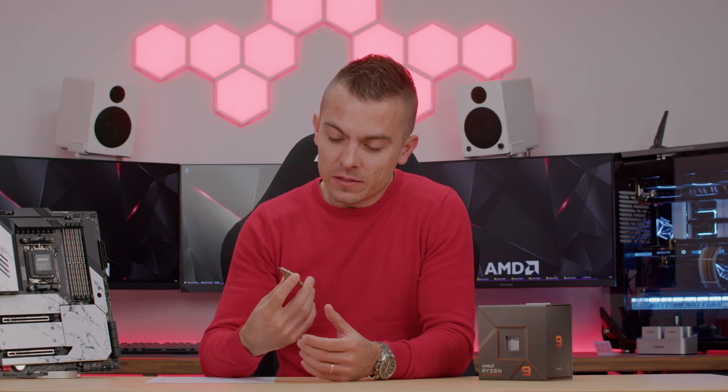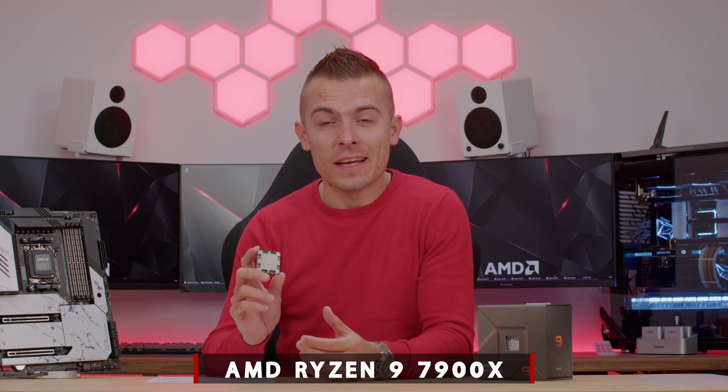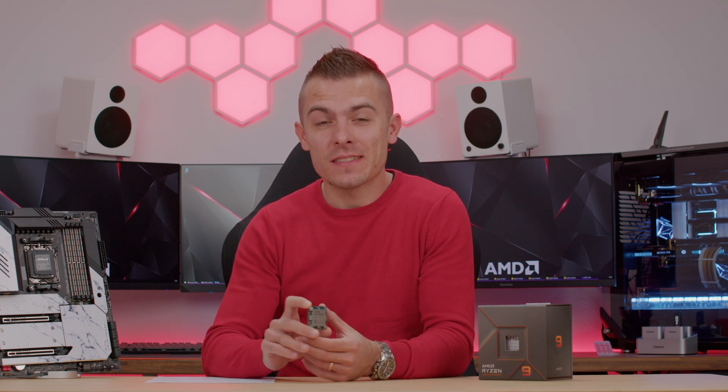Hi everyone, welcome to today's video. Today we're going to talk about the AMD Ryzen 9 7900X, and what a chip this is.